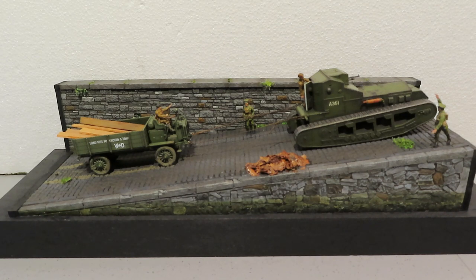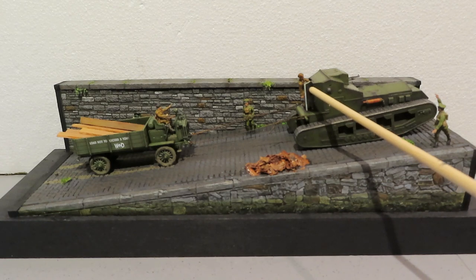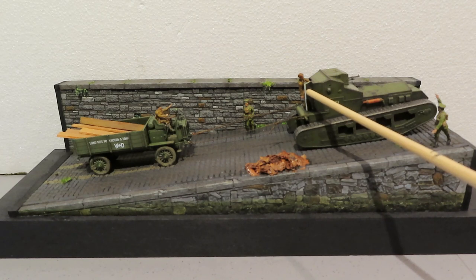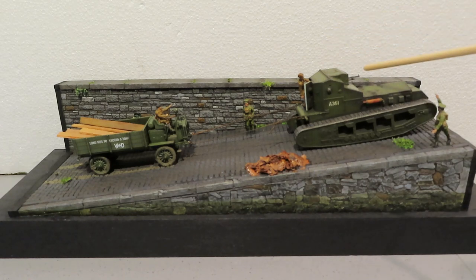I scratch-built the door to have it open on the tank. It's quite a basic thing - just a bit of plastic card. I took the block that was on the bottom of the door from the kit, removed it, and put it back on this new door. I also put a ball joint in here where one of the machine guns goes. In the photograph, the machine guns on either side look like they're missing, with just the one machine gun in the front - that's why it looks that way.